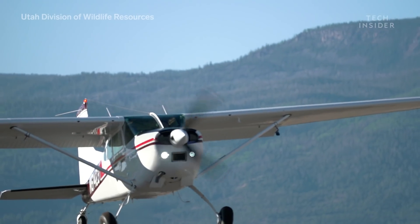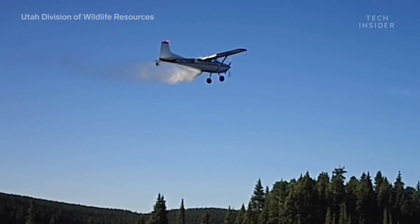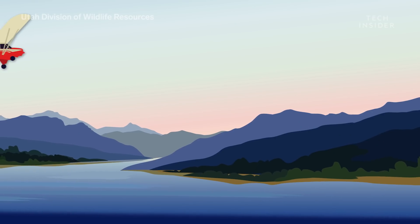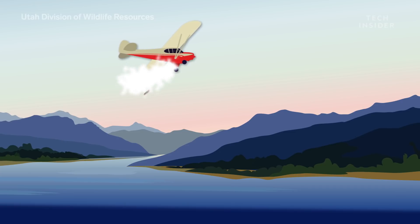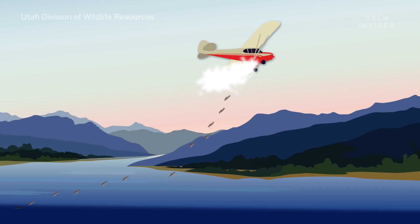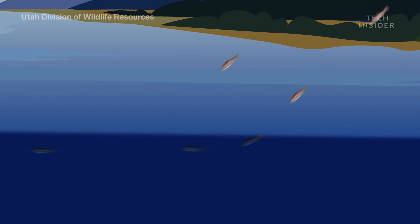The DWR claims that more than 95% of fish in each drop survive the fall. But how do they ensure that? The young fish are specifically grown to reach one to three inches long. That tiny size, combined with the low height from which they're dropped, means the air actually slows their fall, letting them flutter down and survive impact.